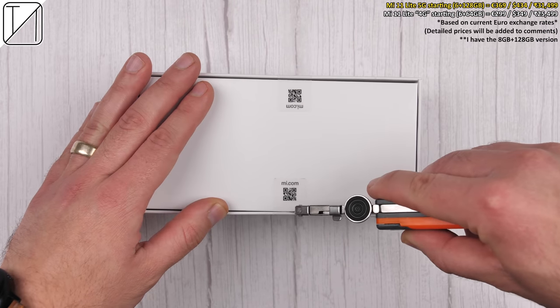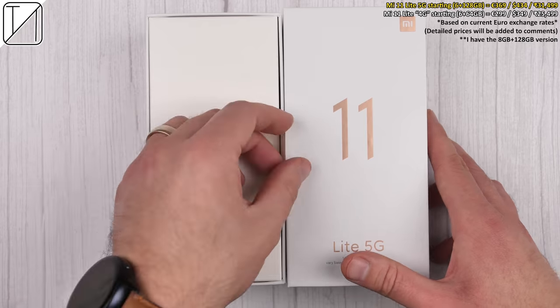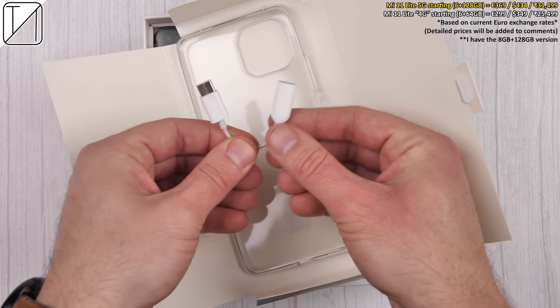I'll be testing out its design, display, cameras, software, dual stereo speakers, 90fps gaming, and finally benchmarks.